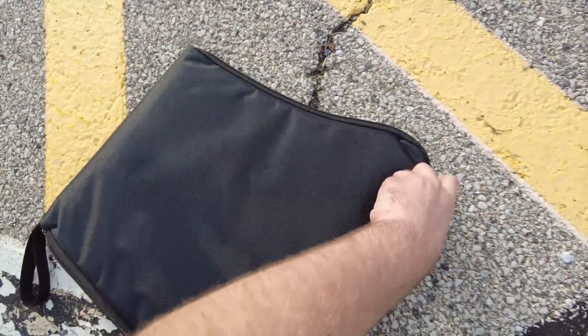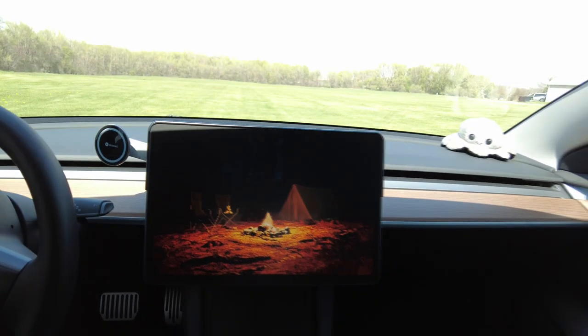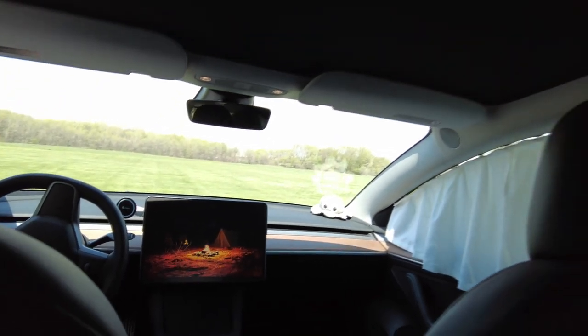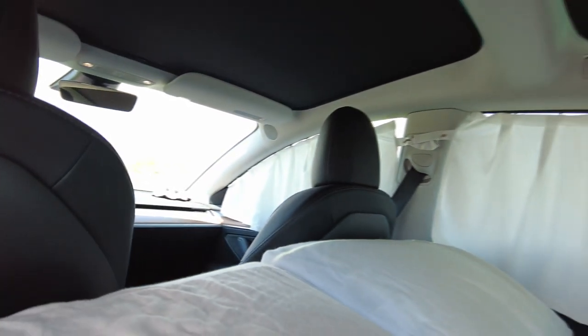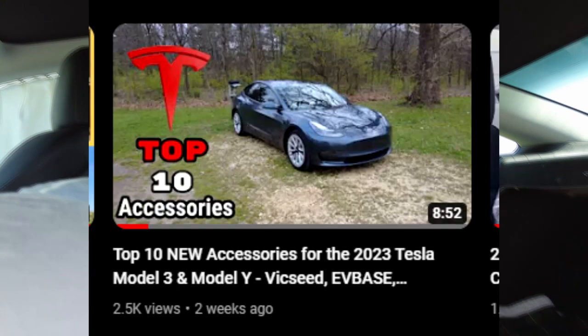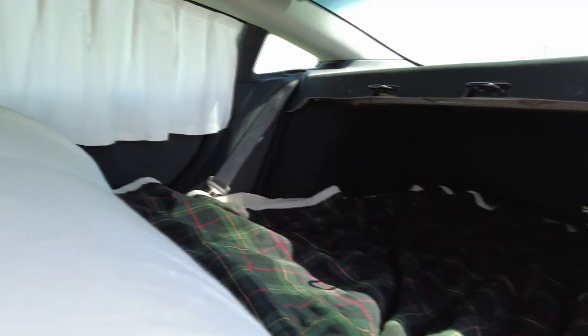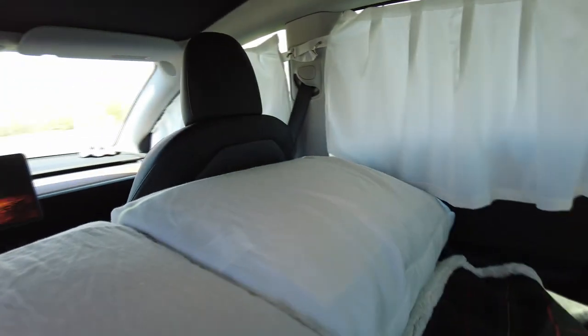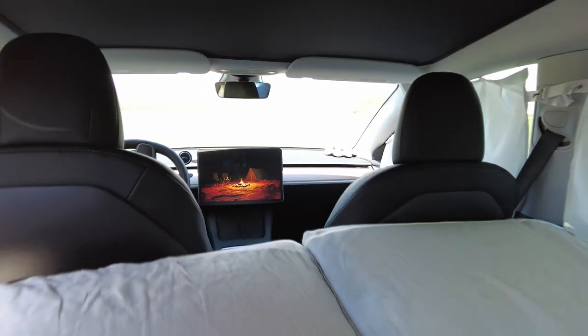Kotaza was kind enough to give you guys a 5% discount via the link down below. With climate control, you're also able to turn on my favorite feature — Camp Mode — which allows for a very comfortable experience relaxing in the back of the Tesla. An awesome addition to Camp Mode to keep it cooler inside on a hot summer day is window curtains and a sunshade for your panoramic sunroof.